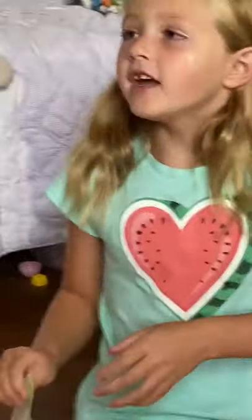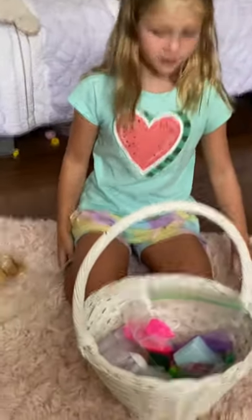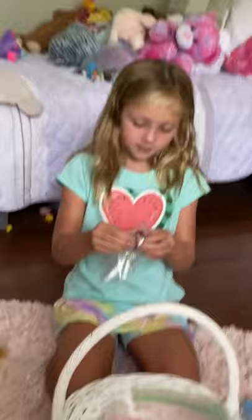Hey guys, today you're watching the Adorable Family. Remember to subscribe before we start the channel. We're gonna start over because we tried one time and somebody messed it up.